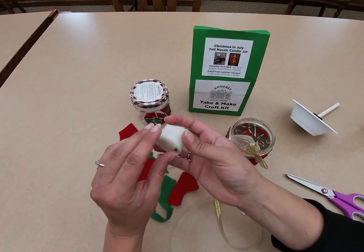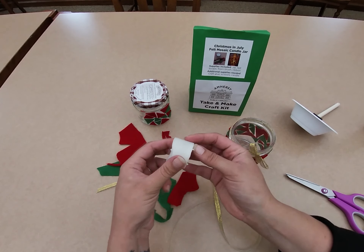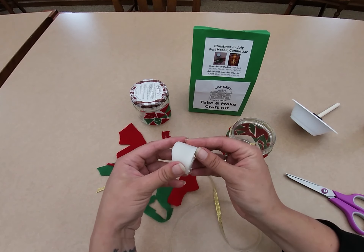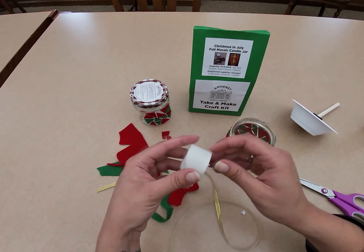I have a battery operated candle, but you can use a regular flame candle — that shouldn't be an issue. You just want to make sure that your ribbon is not anywhere near the flame if you do that.